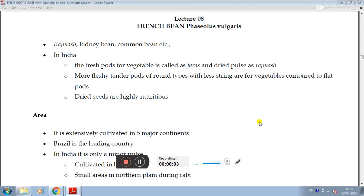French bean, that is Phaseolus vulgaris. Rajma is the common name for kidney bean and common bean. In India, the fresh pod used as a vegetable is called 'farras' and the dried pulse is called 'rajma'.